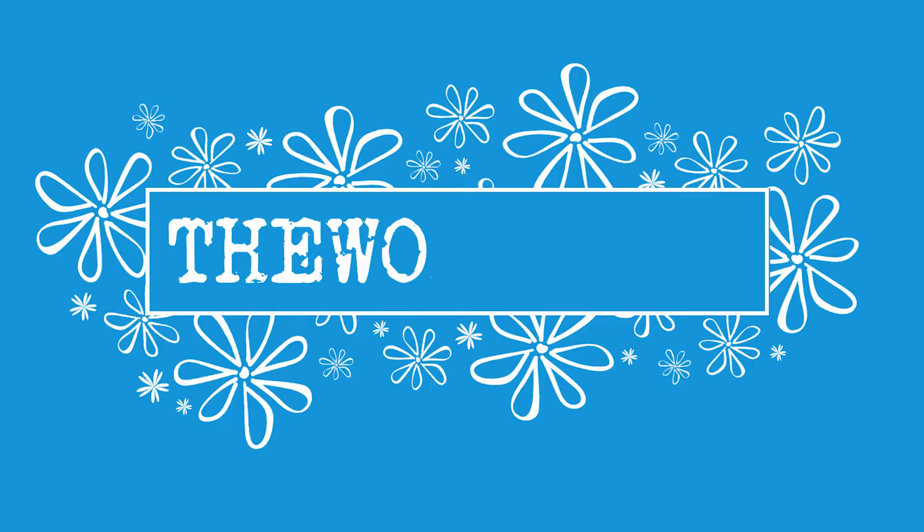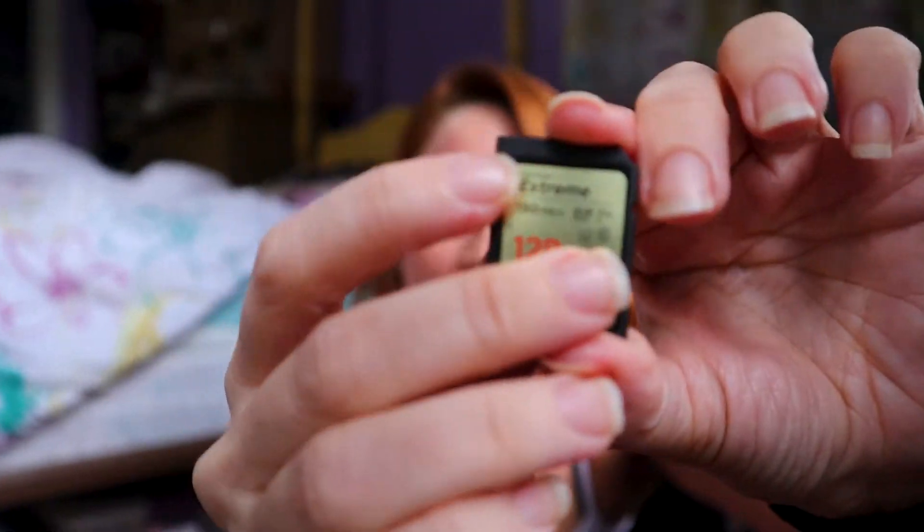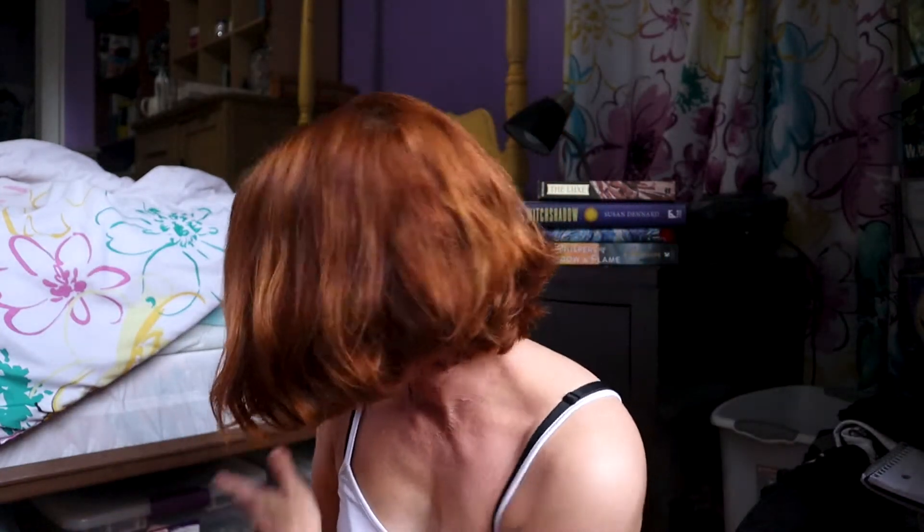New memory card, who dis? I can't believe I had to buy a whole new memory card because I lost — you can see the little gray piece on the memory card? You can't see it. The little gray piece right here that tells it that it can write. I dropped the memory card and it popped off and I can't find it. So hi, welcome to a reading vlog.